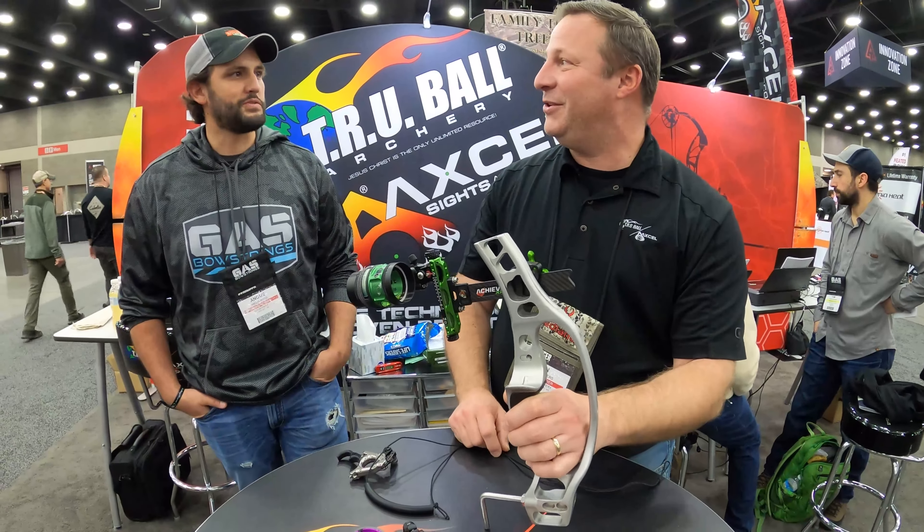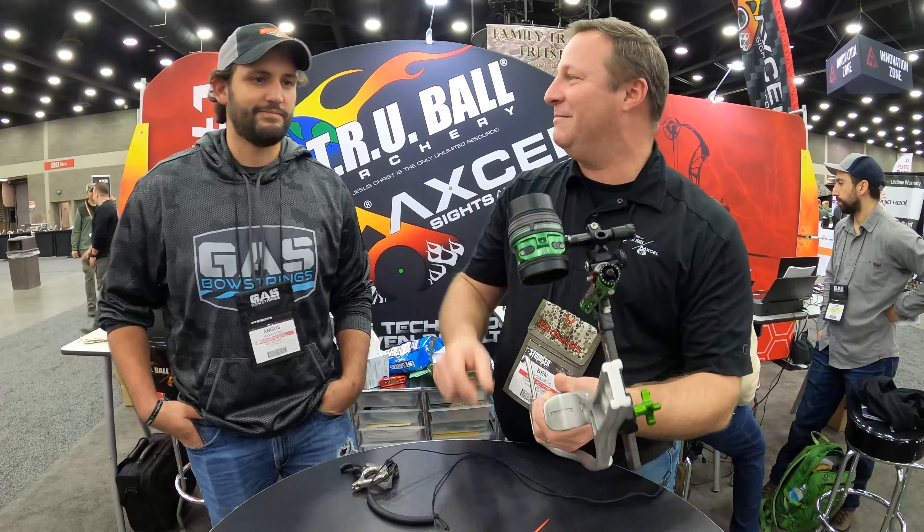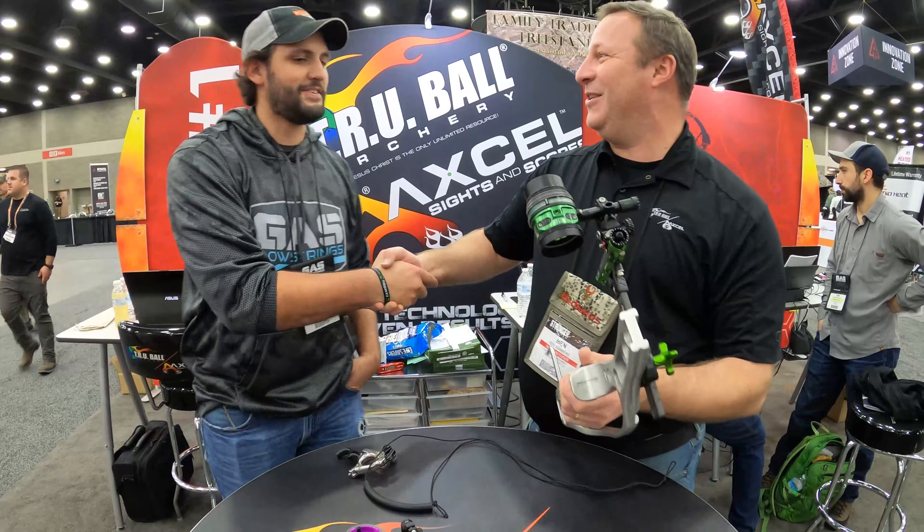That's our new scope — the ABX scope. You can see it engraved right there. Thanks for your time, that's awesome.